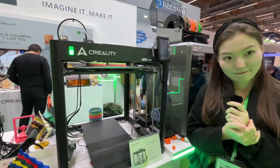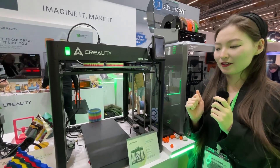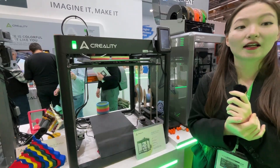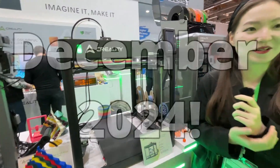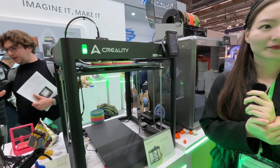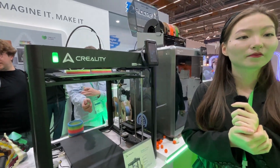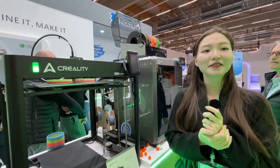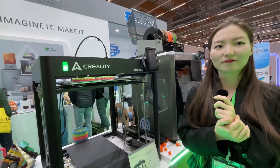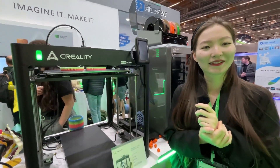As for availability, the Ender 5 Max will be released in December 2024 — so you might find it under your Christmas tree! Regarding price, it's estimated to be around $600–$700, and definitely under $1,000. You can find it at the official Creality shop.